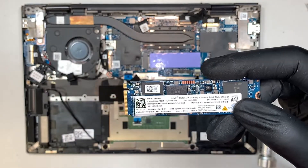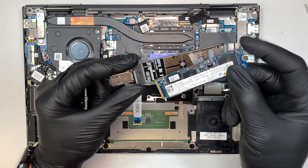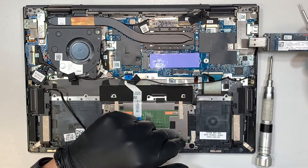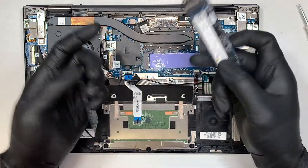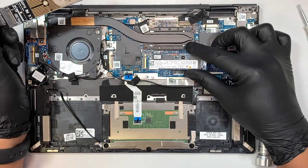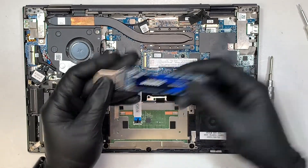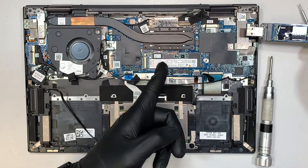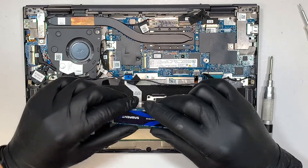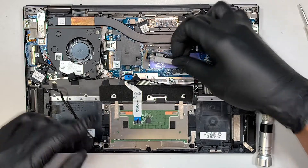If you're interested in upgrading your M.2 drive, you can buy one of these USB adapters — I'll link them in the description. Install the drive into the adapter and plug it into a USB port on a different computer to extract data, or you can clone it. You can clone from the original M.2 drive to, say, a one-terabyte drive. I'll show you the cloning process in a separate video — check the description for that.